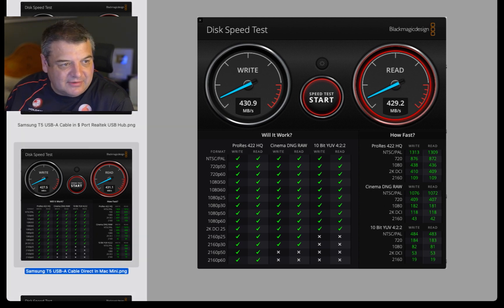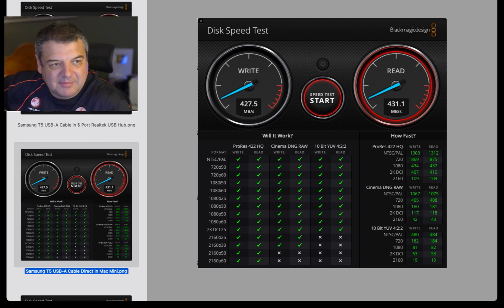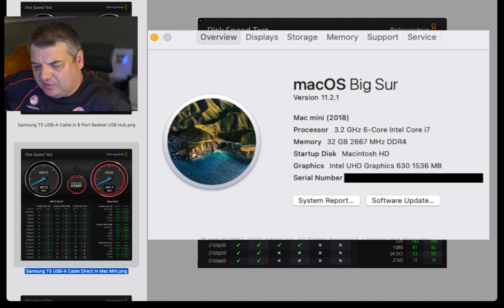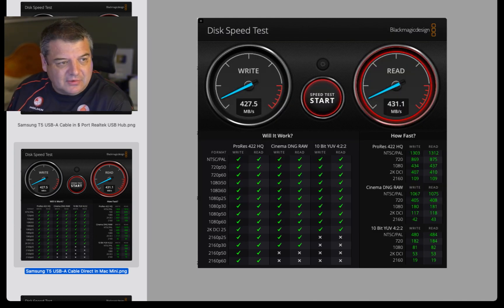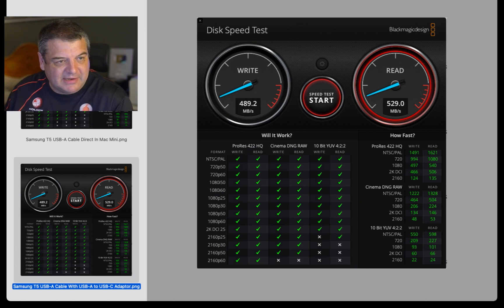So this was from the USB-A — 427 and a half and 431. That was the USB-A going directly into the 5 gigabit per second port in the back of the Mac Mini. I'm running an Intel Mac Mini, 32 gigabytes of RAM, I think it's 3.2 gigahertz six-core, and it's got a 512 NVMe drive. And then there's a USB-A cable going directly into the USB-C of the Mac Mini — as you can see, you're getting about 60 megabytes per second more on the write and about 80 megabytes per second more on the read.